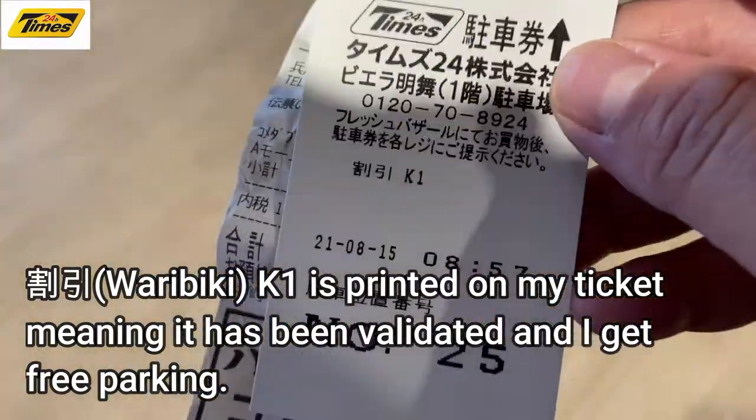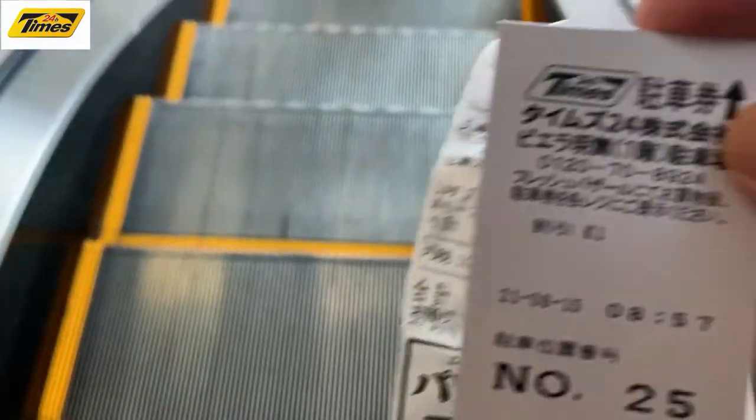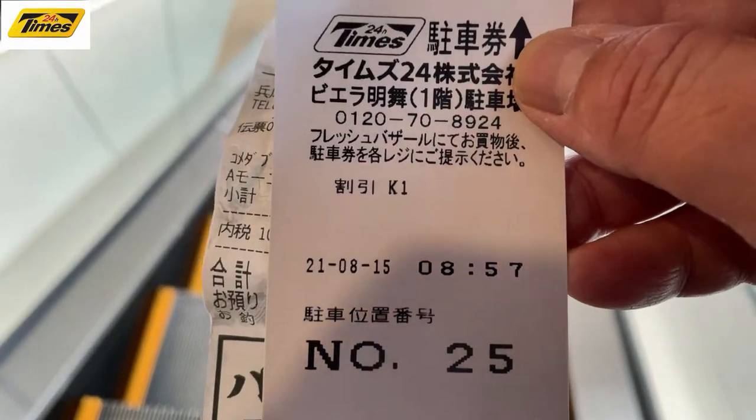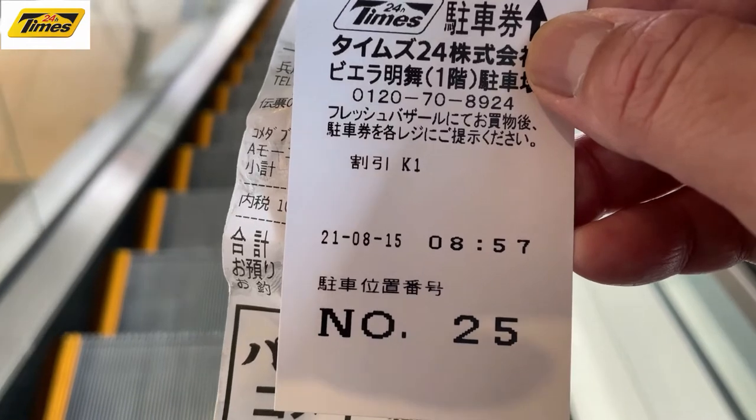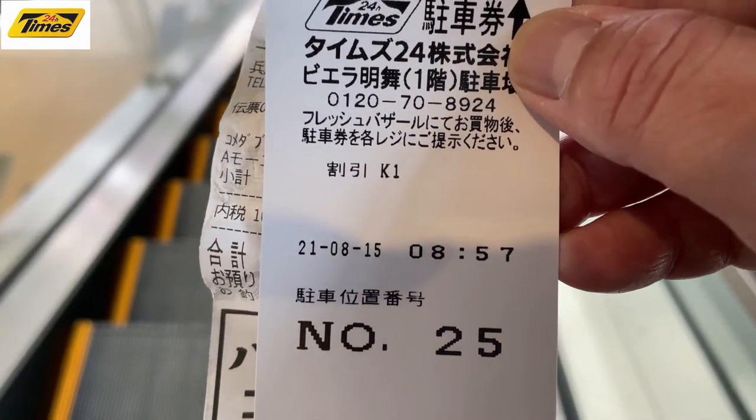Got it validated. This is the way to get free parking. You're going to put this ticket back into the machine — that'll release the bar that's blocking your tire.